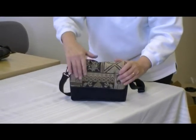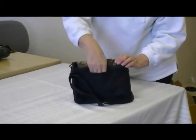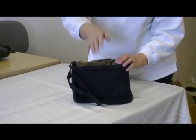If you turn this over, there's a zippered pocket on the back, and this is where I keep my cell phone or my keys. If I can find my keys, I'm happy.